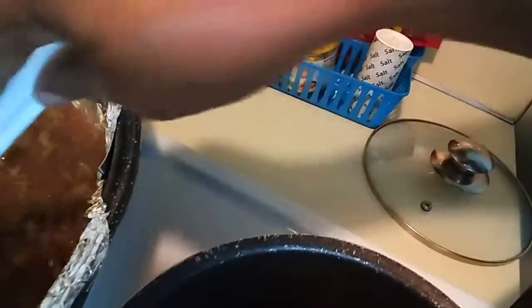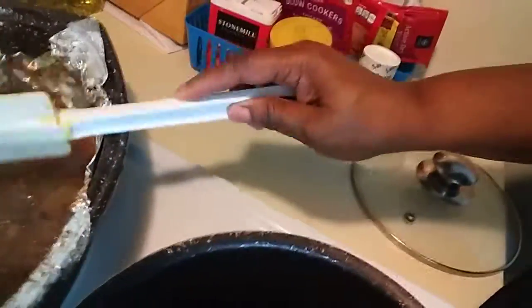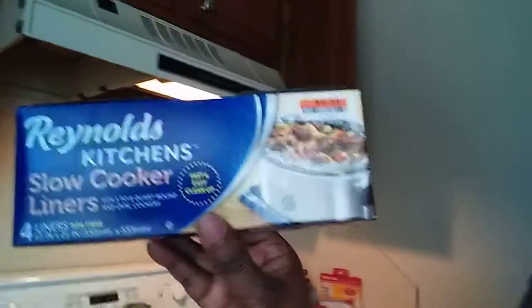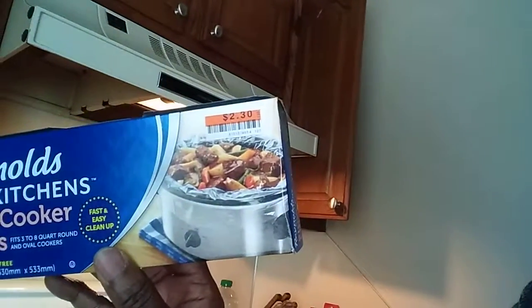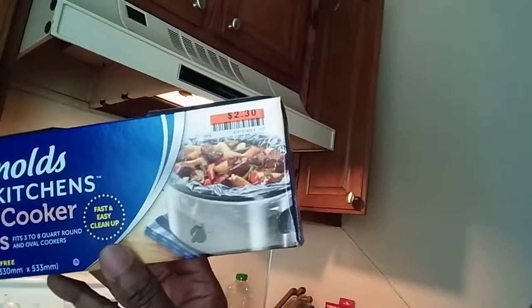A friend of mine at church today — I love my family at the church I go to — she got me these bags. Last Sunday we had a dinner after church, and she said, 'Debbie, why don't you use these bags in your crock pot? You'll have less cleanup.' She brought me these today — they're the Reynolds Kitchen Slow Cooker Liners. Thank you so much, Kathy. This little sticker shows they came from Big Lots — they were $2.30.